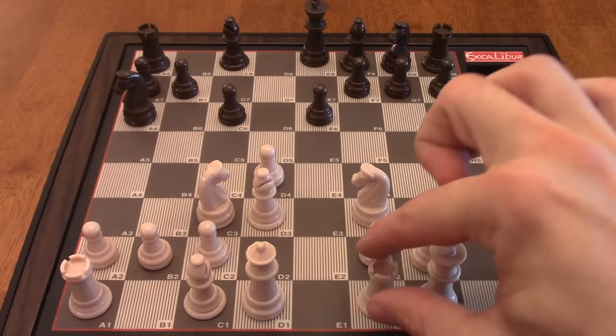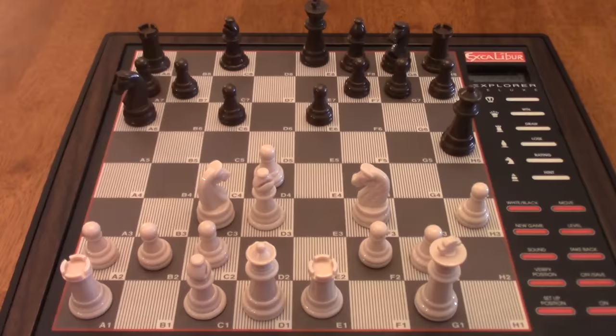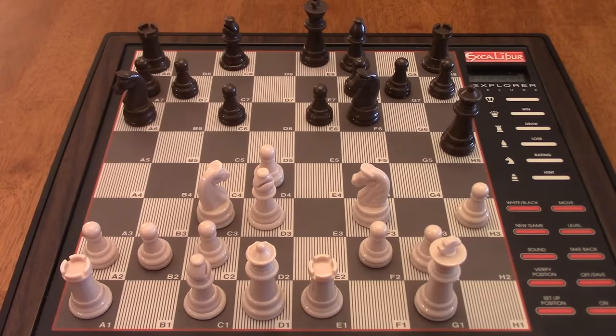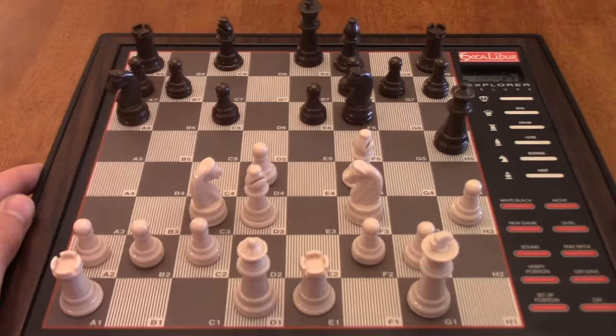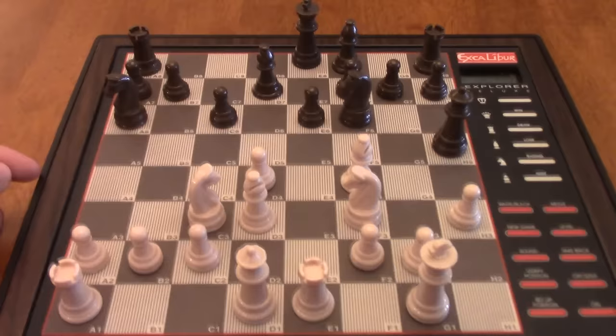The computer develops with G8 to F6, bringing the knight out — good move. I'd really like to bust this position open and play pawn D5, but it doesn't work tactically yet. I'm going to bring my bishop into the game — bishop from C1 to F4. The computer plays C8 to D7. So is black thinking about castling queenside? I would probably welcome them castling queenside because then I might very well take that knight on A6 and wreck their position. I think what I can do is take the knight and then play queen E2.